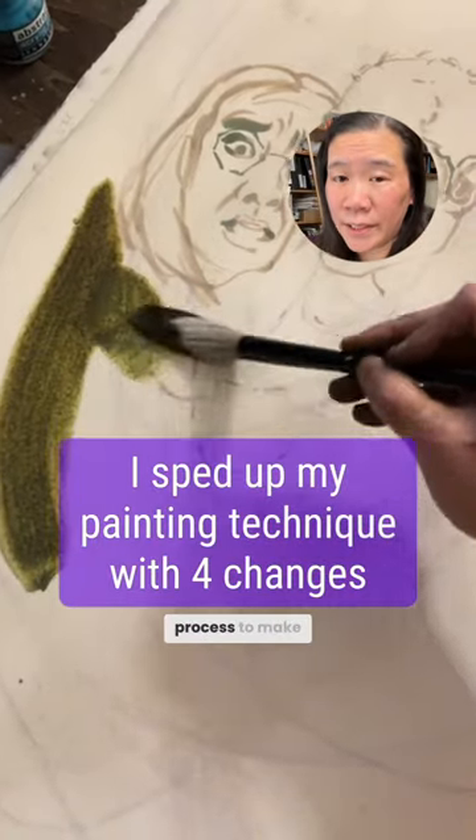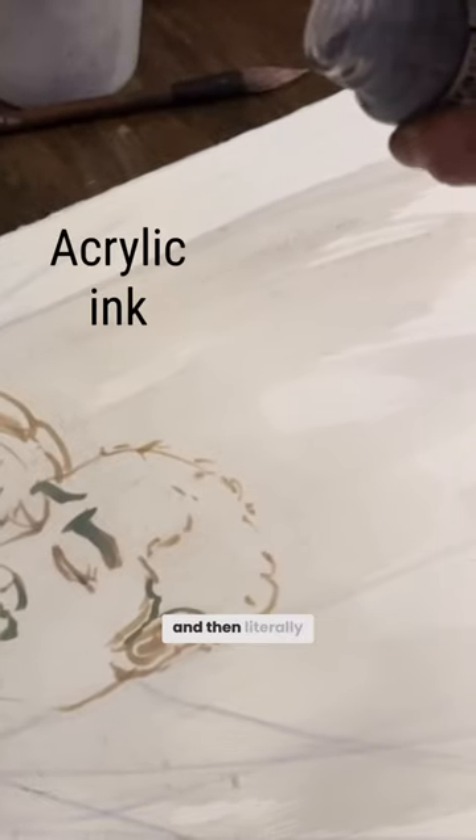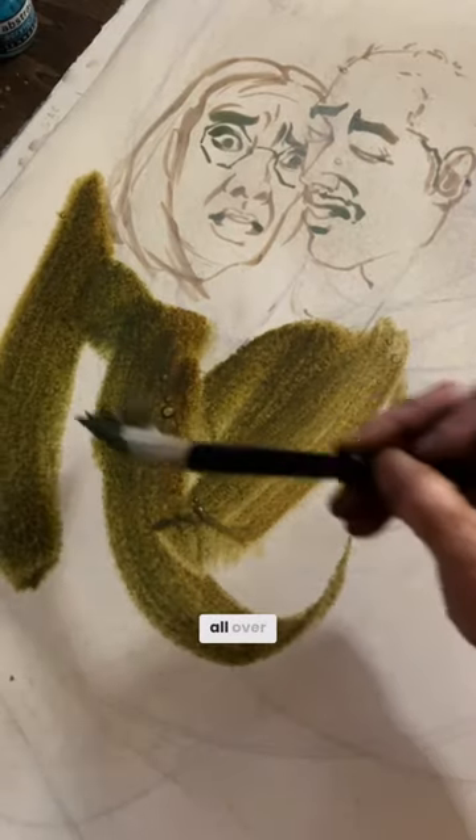Here's how I sped up my painting process to make five paintings in 16 hours. I threw down colors incredibly fast by wetting my paper and then literally pouring acrylic ink across the surface, and then I pushed that ink all over.